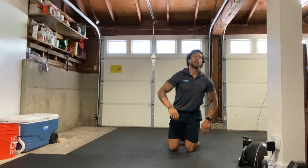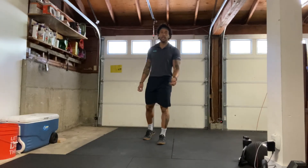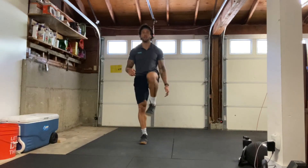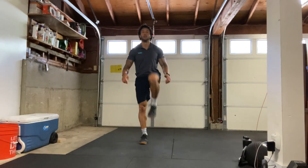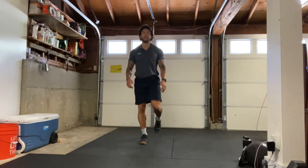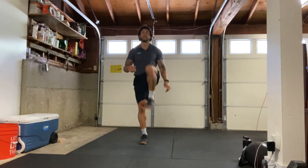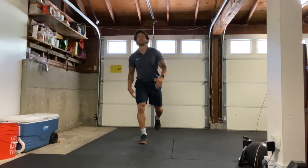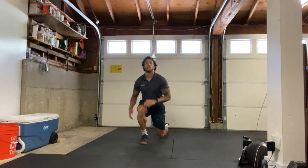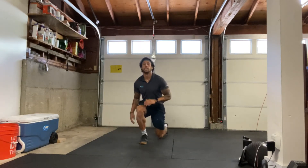All right, go ahead and stand up. We have our left side reverse lunge plus knee drive, 20 reps here. Starting in three, two, one — here we go. Big step backwards, drive it up. Counting one through twenty.